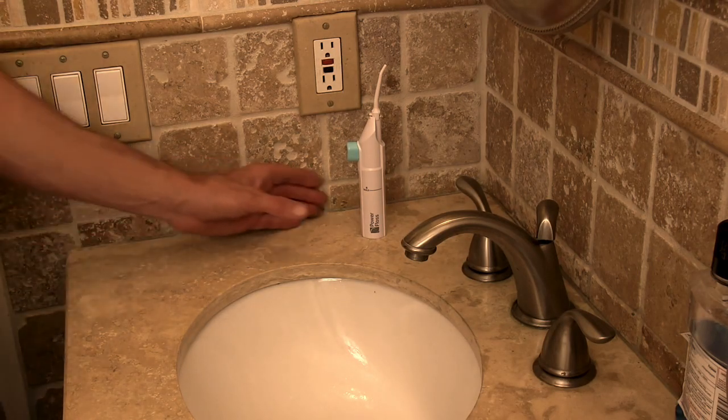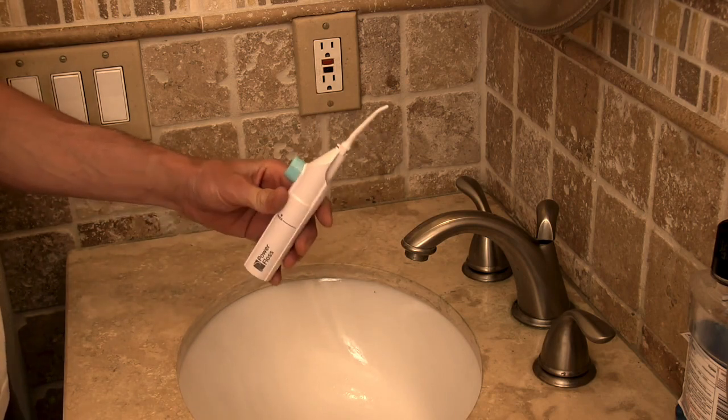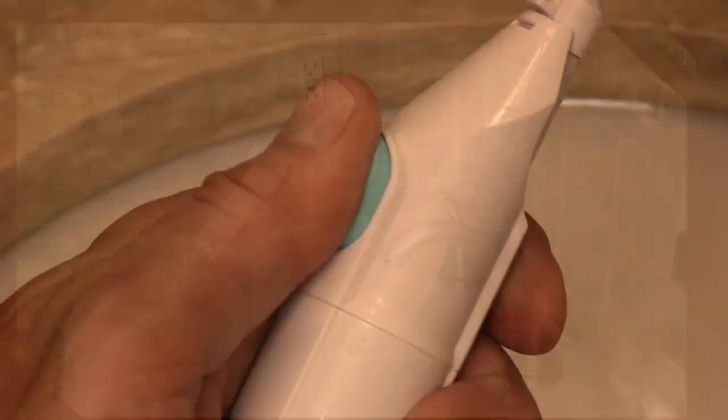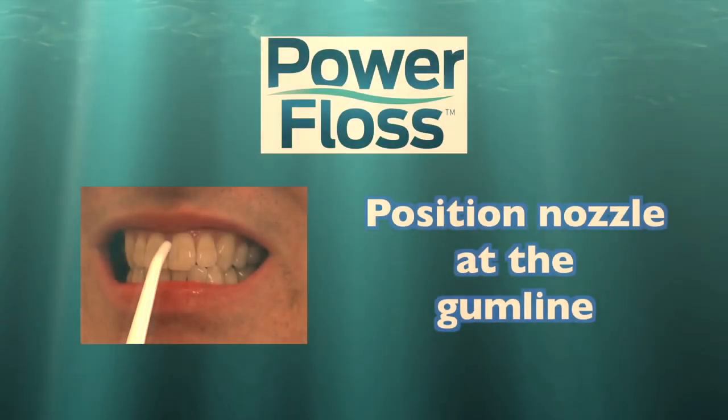When using your power floss, always keep it in an upright position to ensure a steady stream. Important: you can adjust the stream strength by varying the pressure with your thumb.